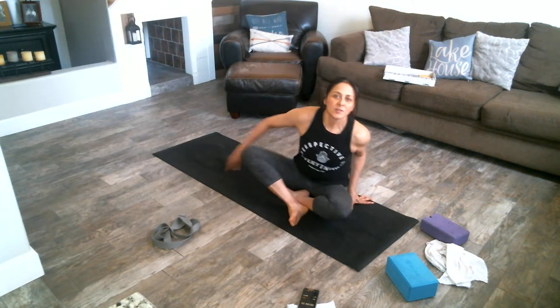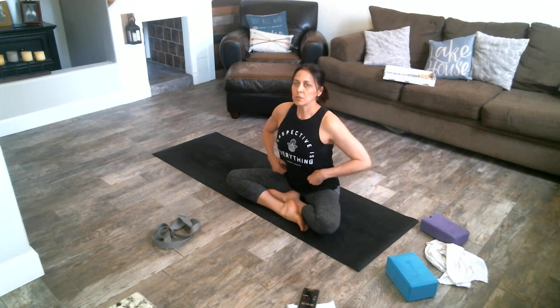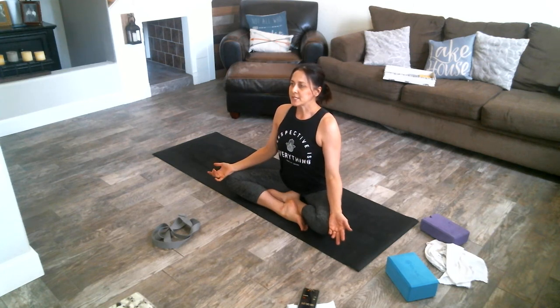We learned some standing poses last time, so let's look at some seated poses and then we'll put them all together. This is called easy pose — our heels are together, we're sitting up nice and tall, pressing our belly a little bit forward, pulling in with our belly. Remember, pulling in with your core, sitting up nice and tall, shoulders relaxed down, my head is being pulled up to the sky.